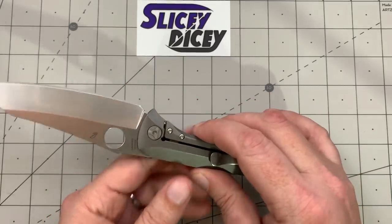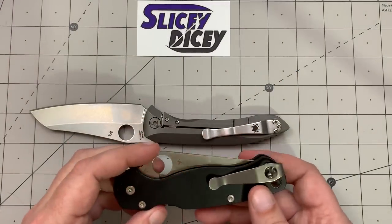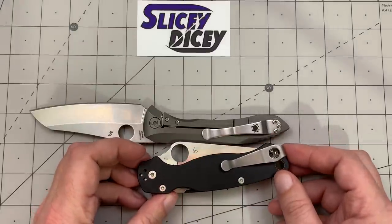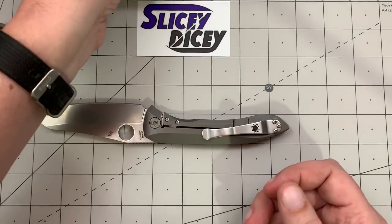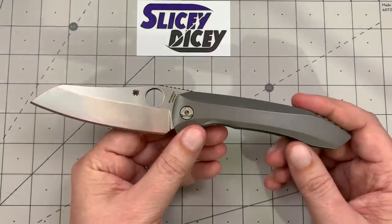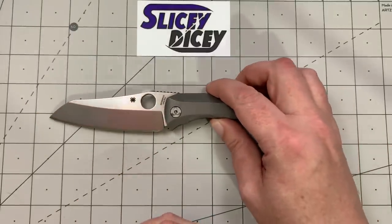Another option — and I may make this swap myself because I'm going to carry this as much as I can while I have it — is this Casey Lynch PM2 clip, which I think would actually work pretty well. I'll talk about that more when we get to ergonomics and carry. But yeah, I really like the looks of it. It's much more impressive in person than it is in photos.